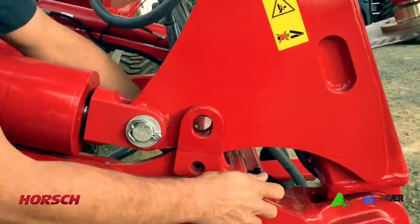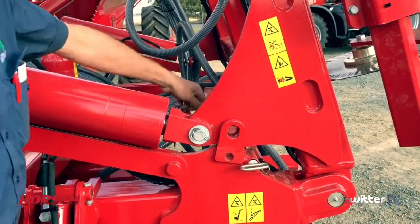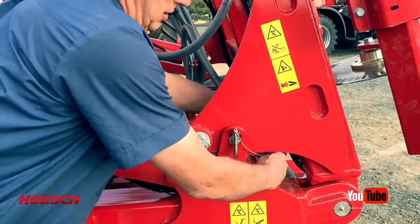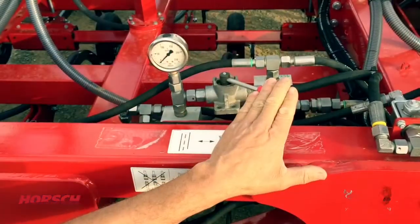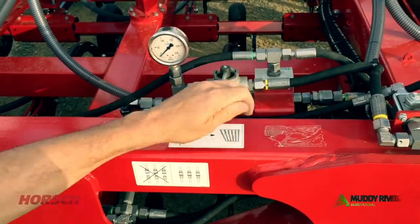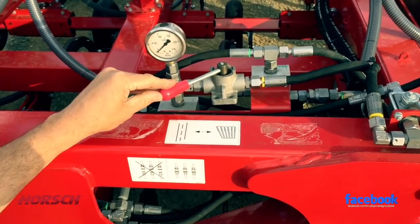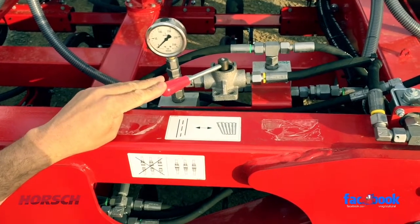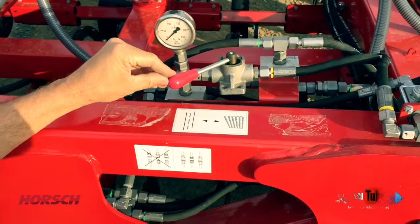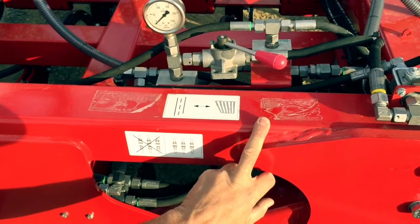Once you have folded your machine and you're ready to drive on the road, put the pin from its parking position back into wing lock position. The tap for wing control has two positions: field position and road position. Always make sure the tap is in road position to fold and unfold your bar. Once the bar is unfolded and you're ready to work, always put it in field position.